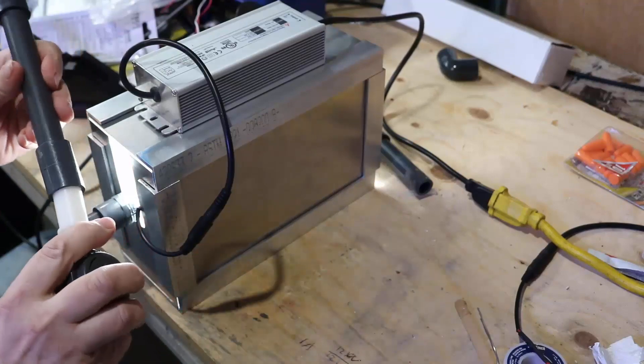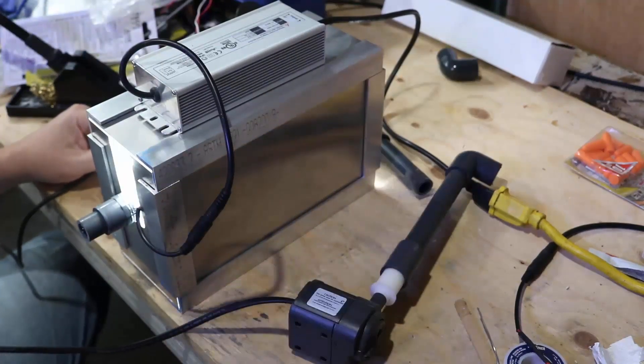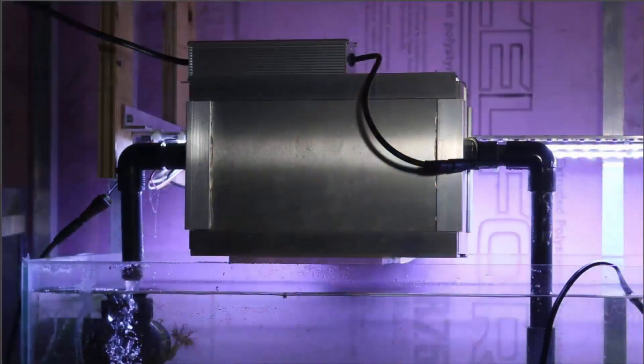Hey everybody, Fishman here and welcome to another video. This is going to be a short update — I want to let you know what's been going on with these two algae filter side panels.